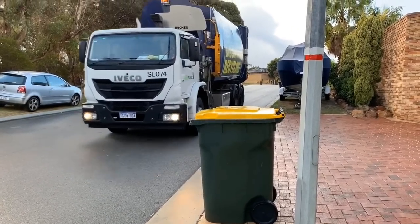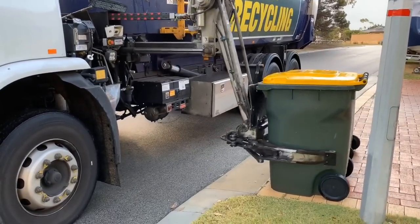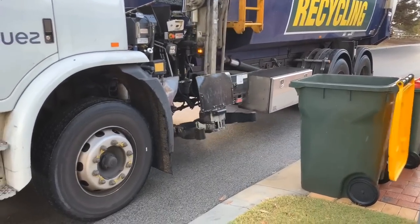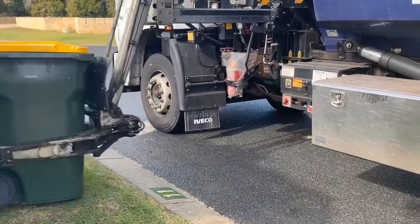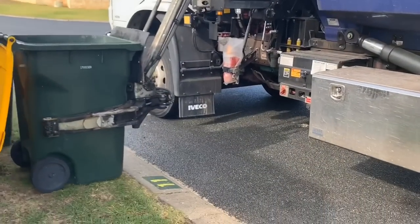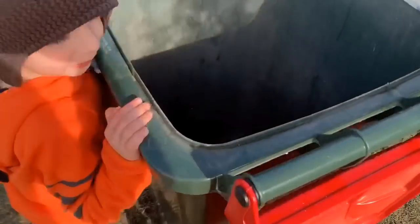Rubbish truck! Look, another rubbish truck. Hi rubbish truck. It's a side loading rubbish truck. It has a flashing light too, just like our toy rubbish trucks. Look, the rubbish bin's empty. We have to shut the lid.